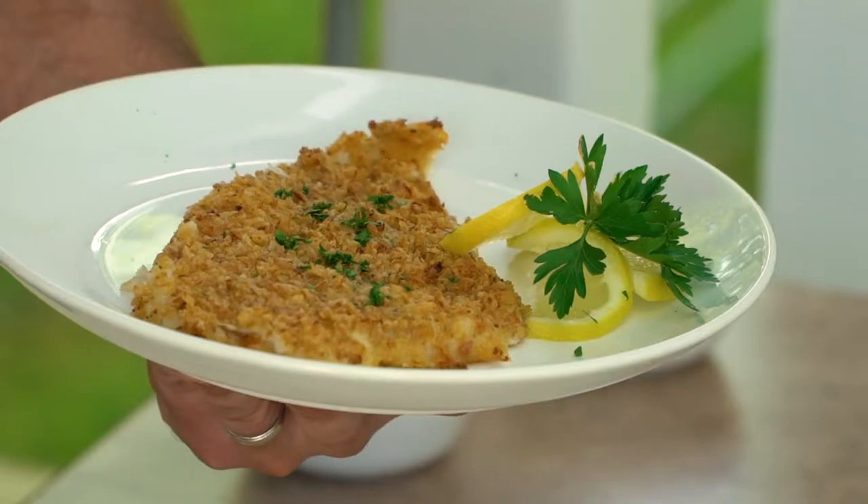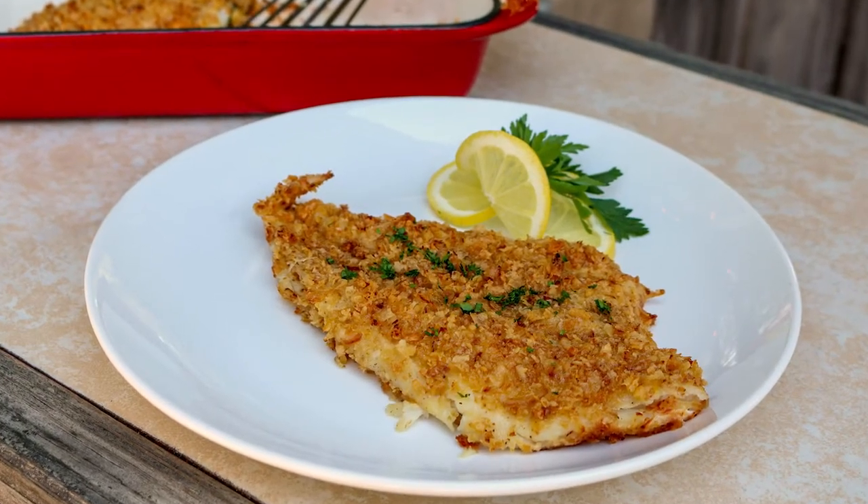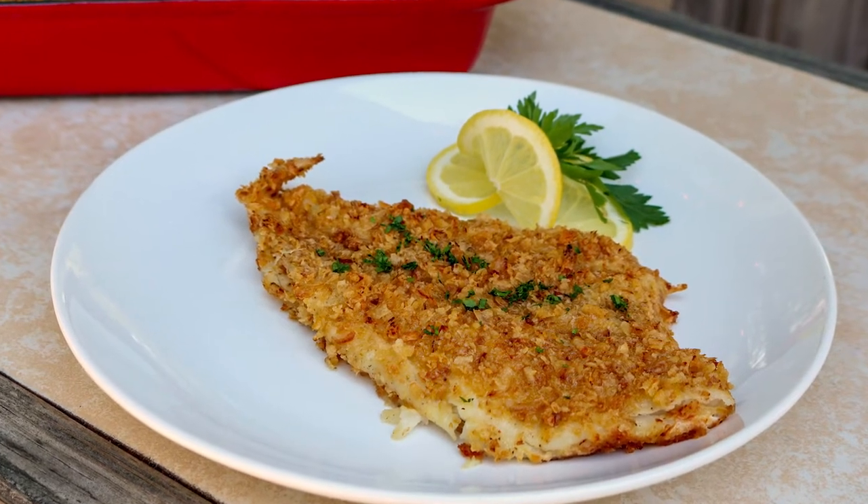All right, so this is our baked flounder. I'm Chef Paul Rhodes with Carolina Cooker, and remember — wild game doesn't need to be intimidating, it just needs to be prepared properly to make delicious meals at home.